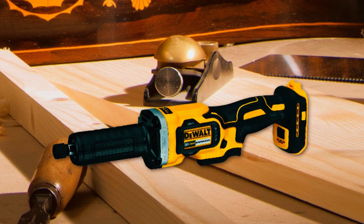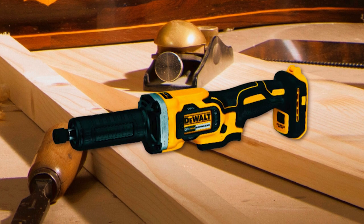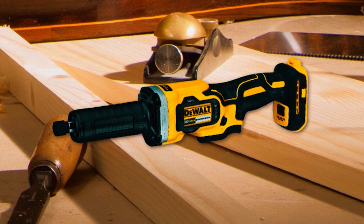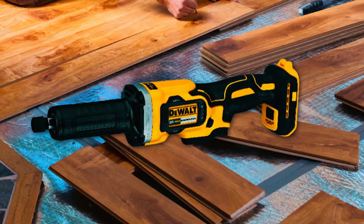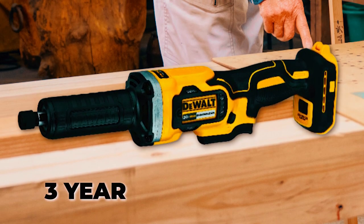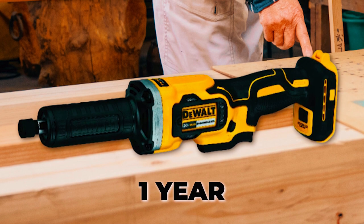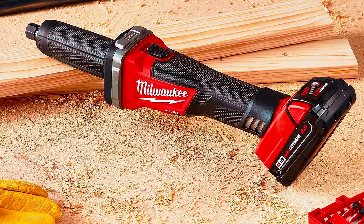Operating on the 20-volt max cordless platform, this die grinder utilizes the same battery and charger as other 20-volt max Dewalt tools, providing convenience and compatibility. You can have peace of mind knowing that this tool is backed by an extensive warranty package, which includes a 3-year limited warranty, a 1-year free service contract, and a 90-day money-back guarantee.